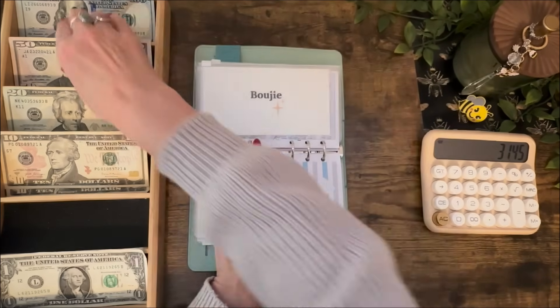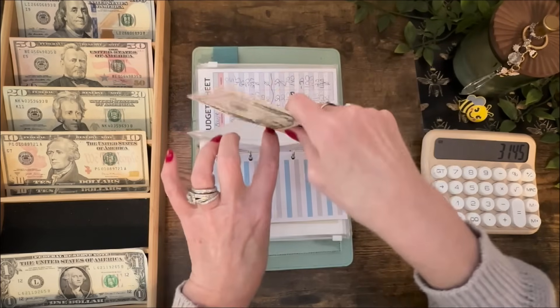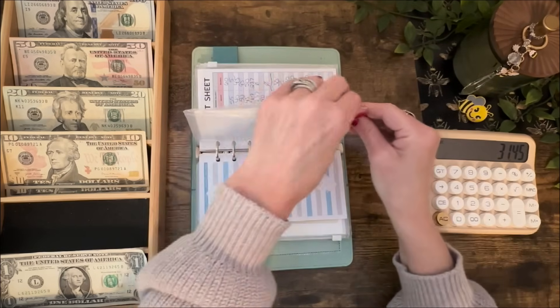Bougie — I'm going to put $50 in here. It is completely empty, so now I've got $50 in there.